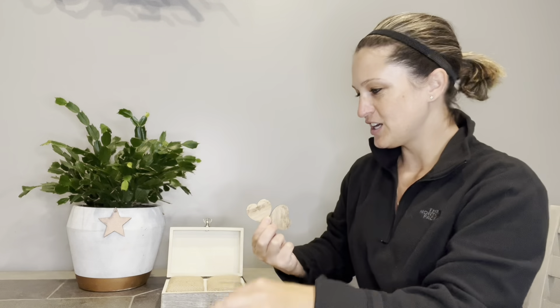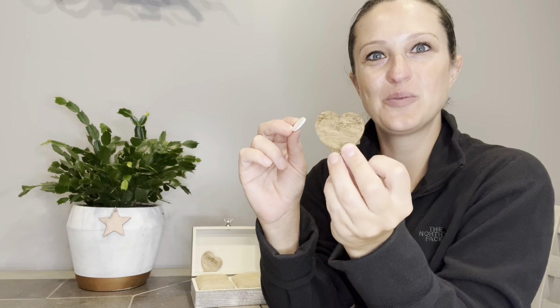We're also going to get two engraved wooden hearts that come with three 3M patches that are sticky on both sides, so we can adhere them to the inside of your box and you can write your names on them, the dates, or anything specific that you would like.